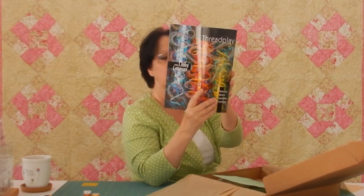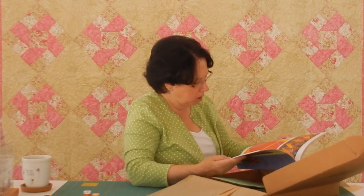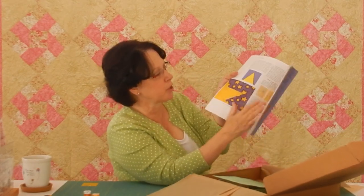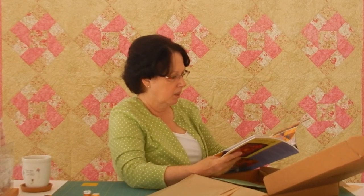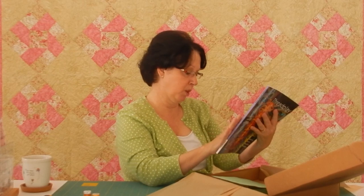And look at Libby Lehman's book — oh, how cool is this! I wish you could see this. I'll try to insert a closeup if I can. This is beautiful zigzag stitches to appliqué down a star, and she tells you exactly how to do it. These are gorgeous — Libby Lehman does beautiful work. This is a gorgeous book, absolutely beautiful. It's published by Brewer Publications with Libby Lehman.